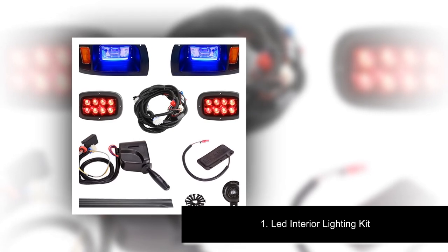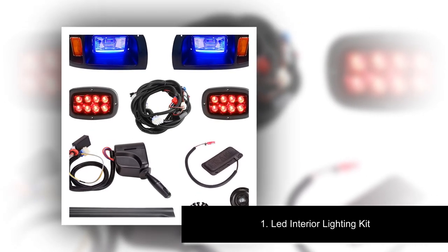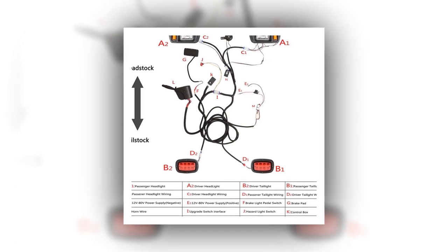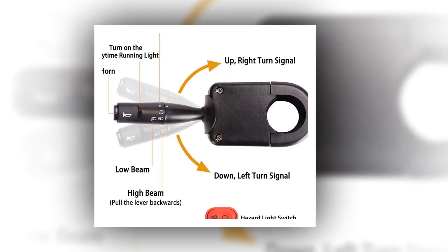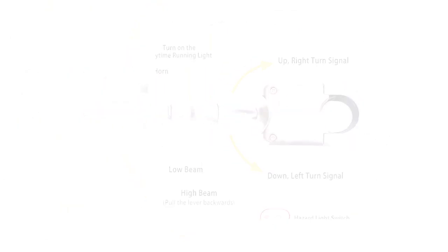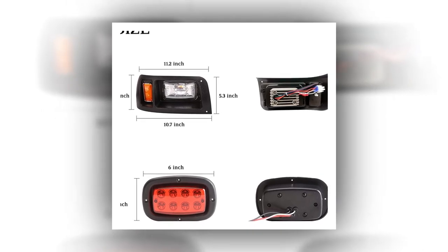Number one: LED Interior Lighting Kit. About this product — super bright spot beam, high quality LED chips that emit bright white light with a concentrated spot beam that illuminates to a further distance. The adjustable mounting bracket allows the light bar to be adjusted to about 45 degrees, making changing the direction of the light beam easier. Better heat dissipation with a special design die cast aluminum alloy cooling fins effectively extend the lifespan.